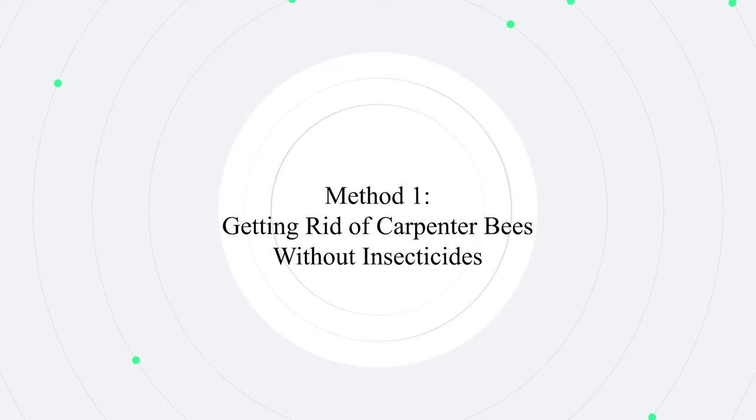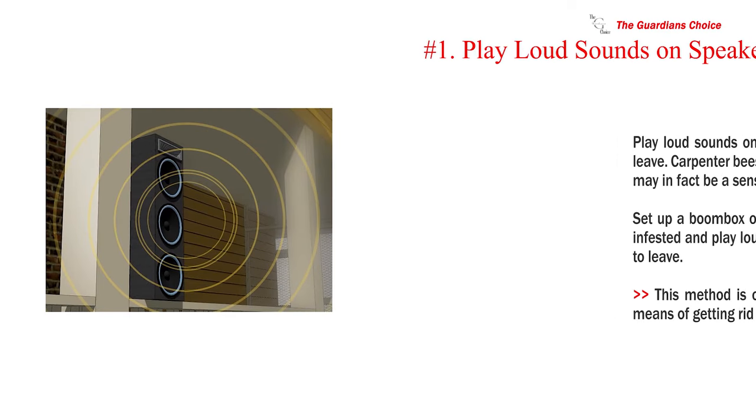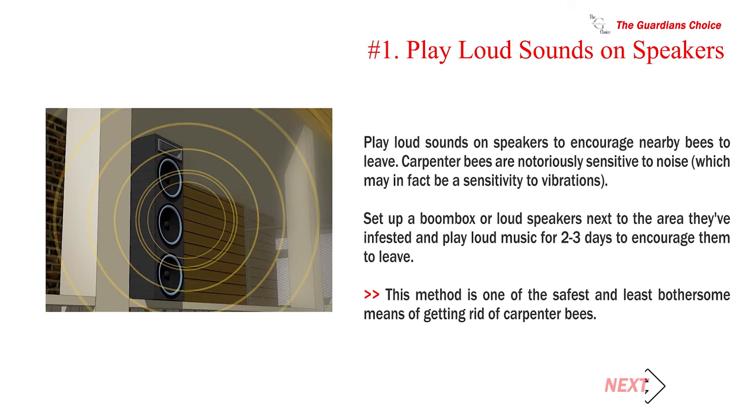Method 1: Getting rid of carpenter bees without insecticides. Number 1: Play loud sounds on speakers. Carpenter bees are notoriously sensitive to noise, which may in fact be a sensitivity to vibrations. Set up a boombox or loudspeakers next to the area they've infested and play loud music for 2-3 days to encourage them to leave.